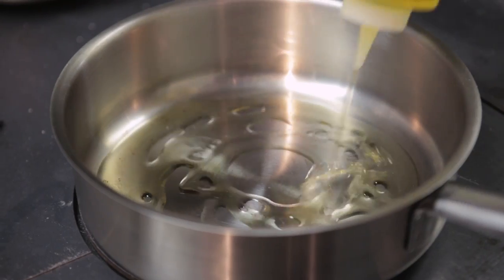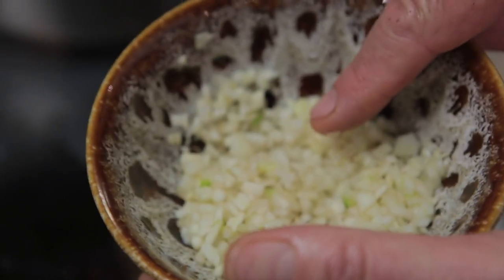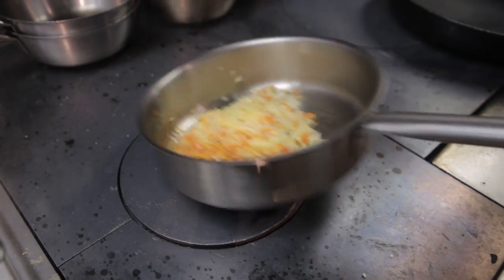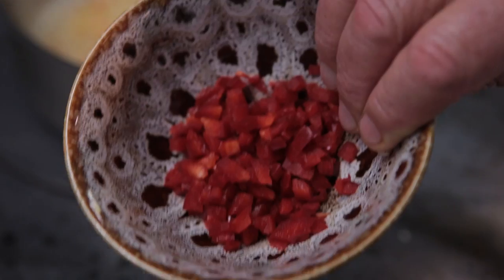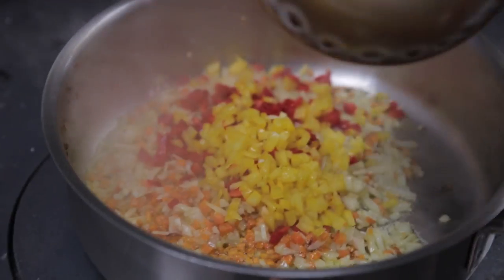First I'm going to start to do the sweet and sour. Olive oil, 50 grams of carrots, onion 50 grams again, 50 grams of fennel, 50 grams of red pepper, 50 grams of yellow pepper.